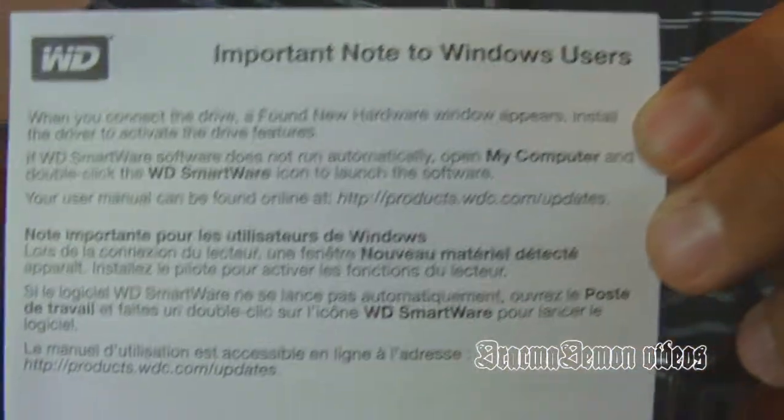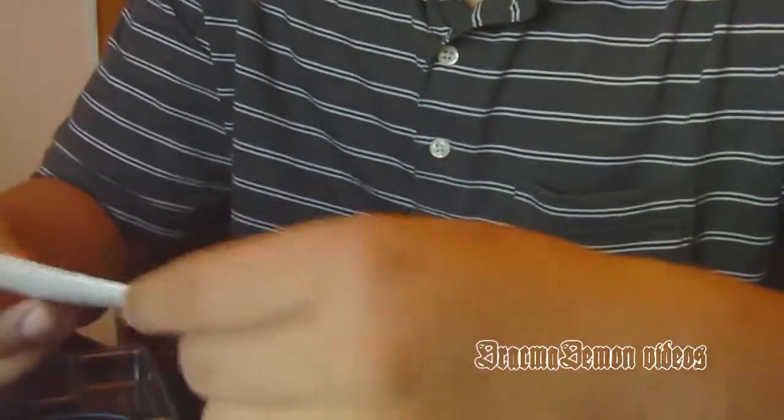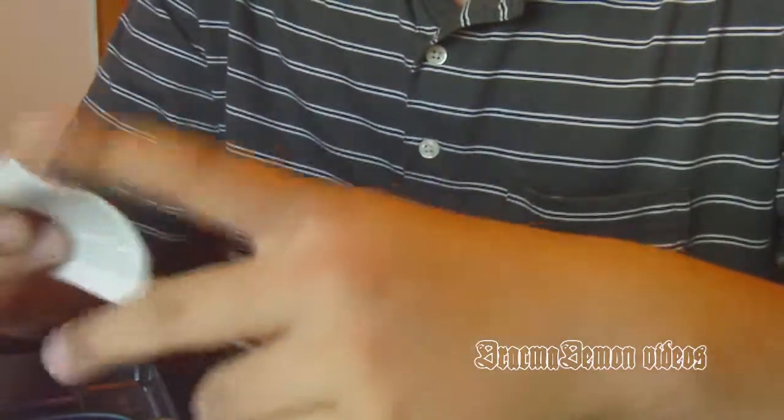For Windows, you have to install the driver to use it. And more — oh, it's a limited warranty guide.